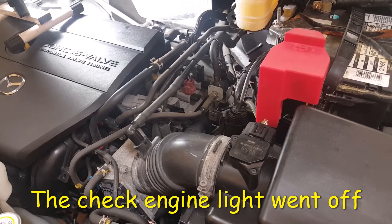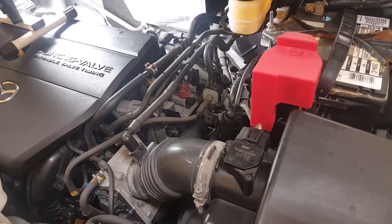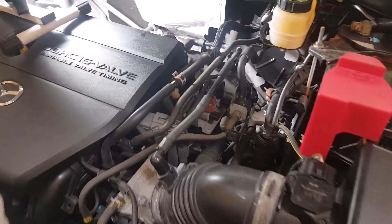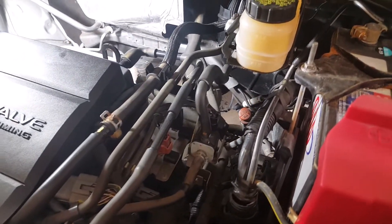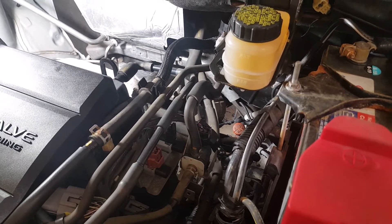So now the question is: do I replace the oxygen sensor or not? But if I can get it off and everything looks like it's going to work smoothly, I'm just going to replace it since I've already paid for it. Anyway, that's what I'm going to do.